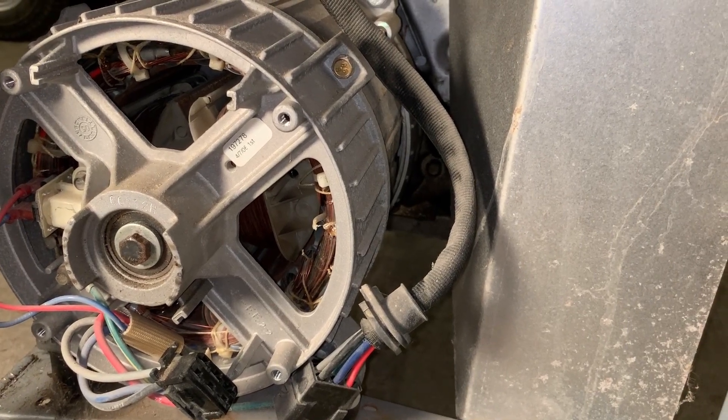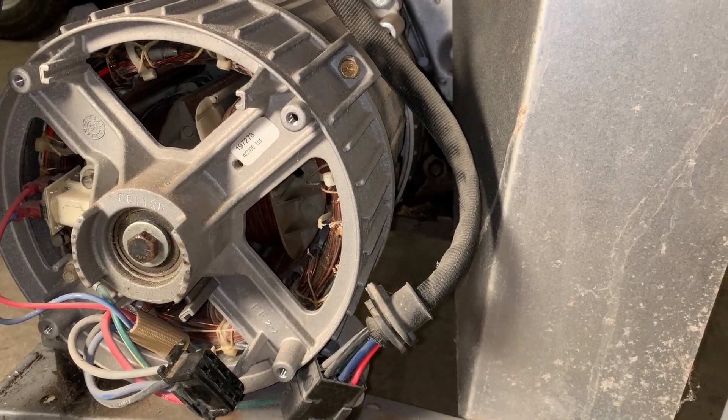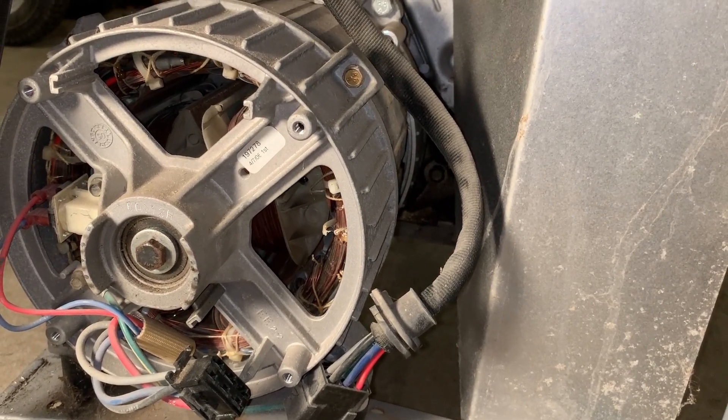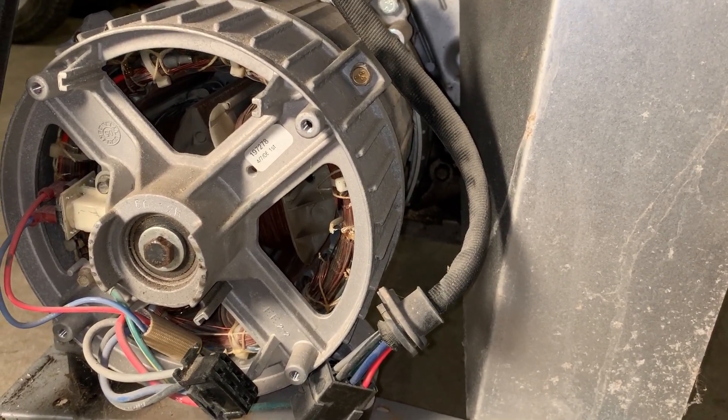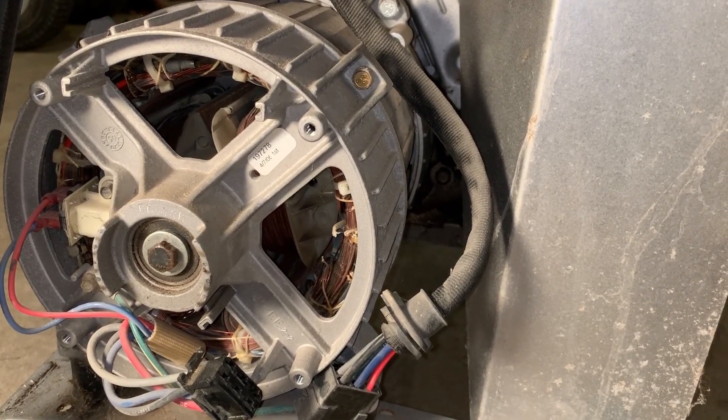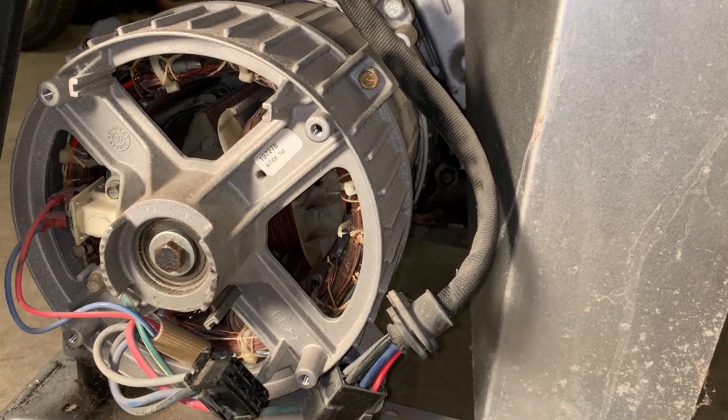There'll probably be a future video on that, but it'll take a little time to find a suitable donor. Anyway, just wanted to turn the camera on real quick and show you what a bad stator looks like. Thanks for watching.